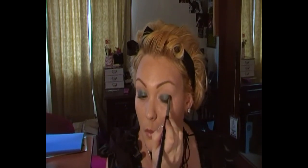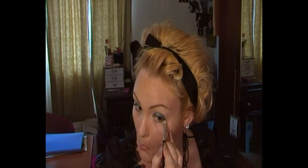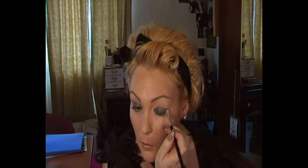Don't worry too much about blending it out at the moment. Then I'm going to get a flat liner brush and bring Stoic underneath my lower lash line and right into where the tear duct is, pulling it up and out to mimic the shape of a cat's eye. The reason why I'm using this brush is because it's more precise and you get a much better shape.